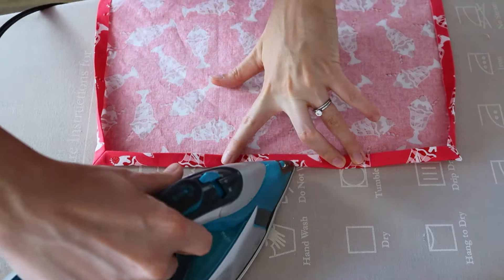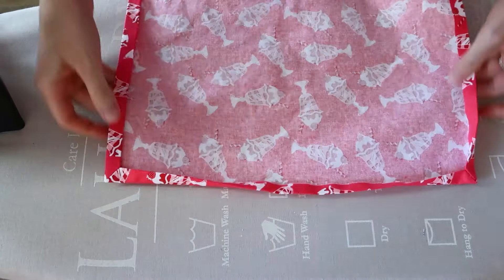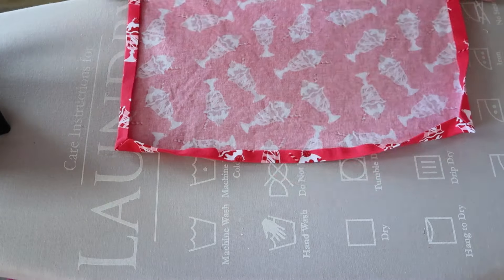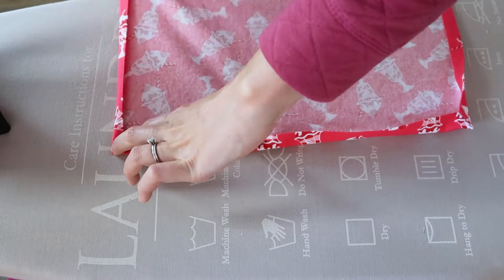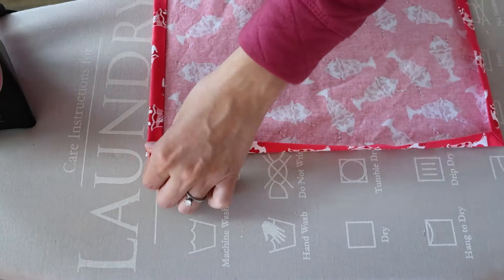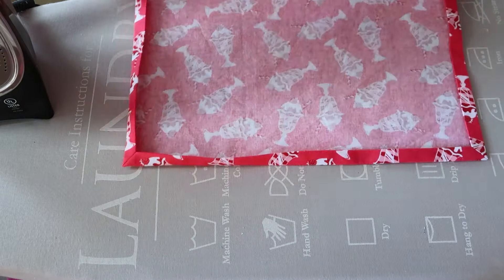Then we can press the edges and the corners. I like to start in the middle and then work my way around. Just press everything nice and smooth and then you're going to be ready to stitch that down.